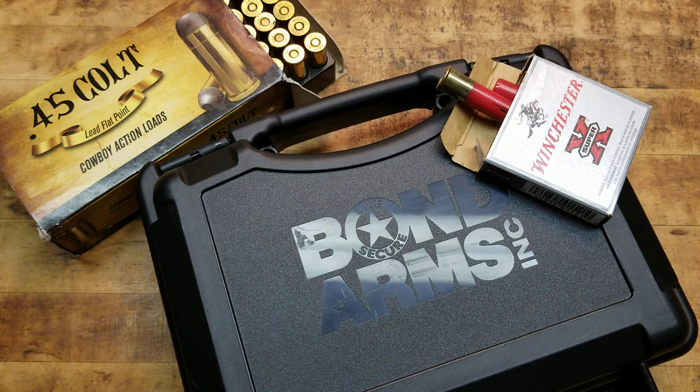Hey, what's going on guys? Terribly Tactical back at the tabletop with something super cool, new, and exciting. As always, I'm extremely stoked to bring it to you guys because I love this little thing — I think it's awesome. And as much of a novelty as you guys might think it is, it could actually prove pretty useful.